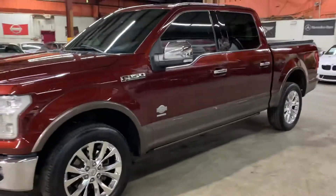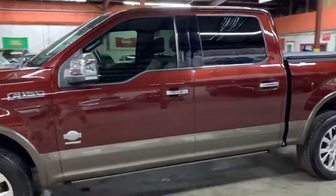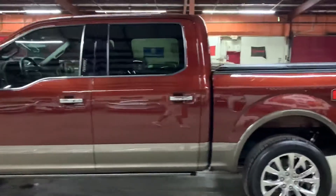Hey guys, this is Alex Aros here in Atlanta, Georgia, and today we have this beautiful 2015 Ford F-150 King Ranch.